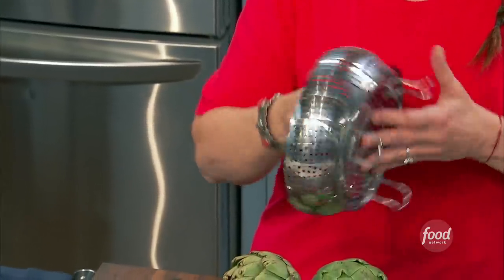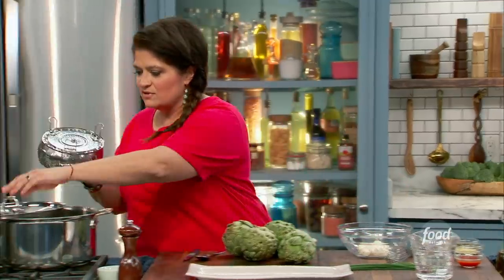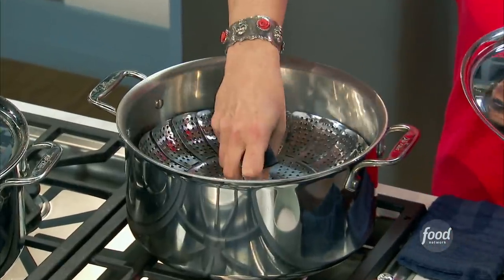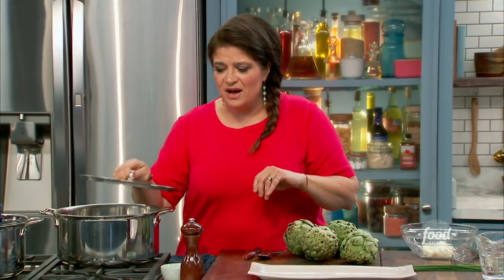I like to use this kind of old school steamer basket. As a kid, I remember being fascinated — what do we do with this? Literally, just enough to fit four artichokes snugly in a single layer. I've got a few inches of water in the bottom of the pot.